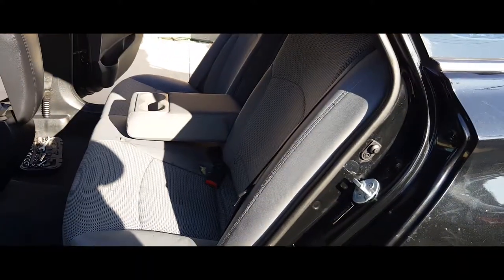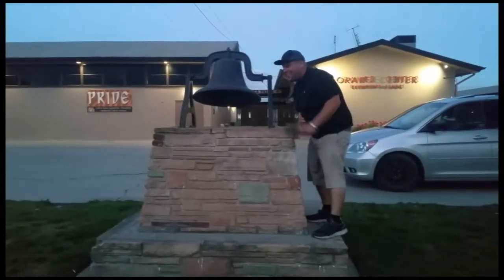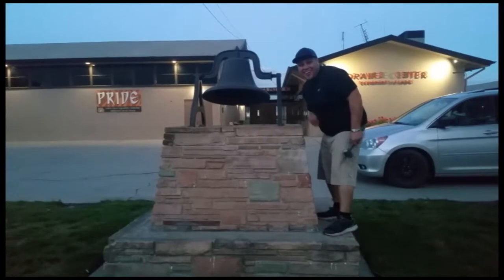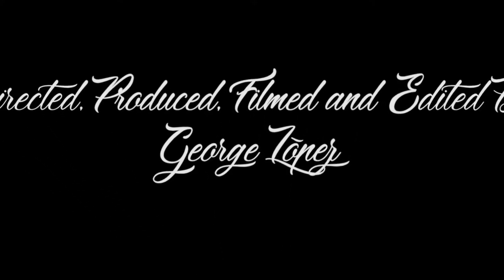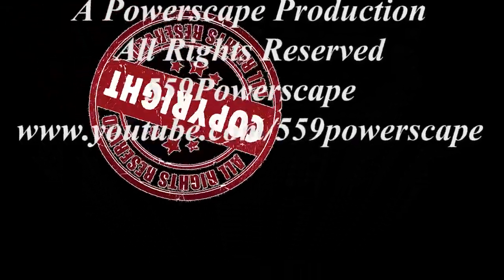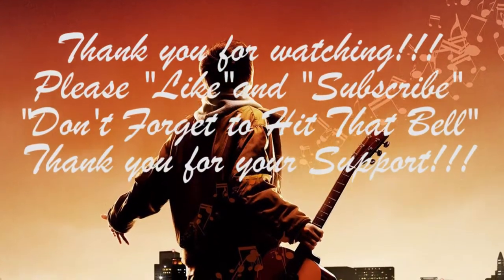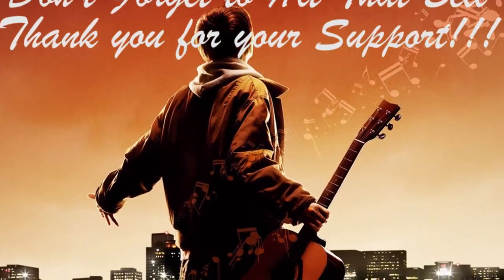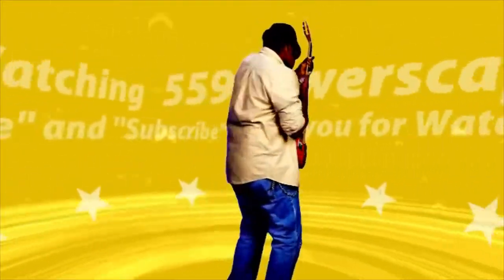And that's how you install the back seats on a 2014 Honda Sonata. Thank you for watching — don't forget to subscribe and hit that bell. Let's get out of here before we get kicked out. We'll see you next time.